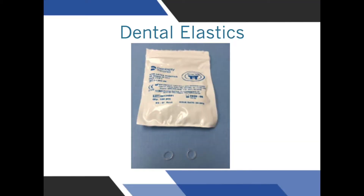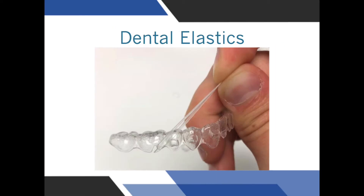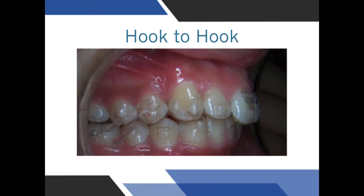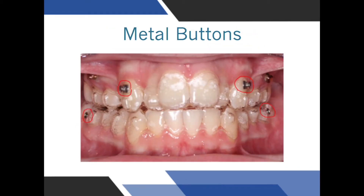Although Invisalign aligners can straighten teeth, they cannot change the position of the arches — this is what dental elastics do. Dental elastics work by hooking directly to the trays or onto the teeth on small hooks. In some cases we hook elastic tray to tray, and in other cases we use composite or metal buttons that hook onto the teeth.